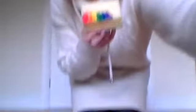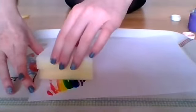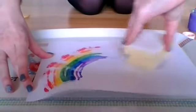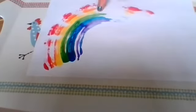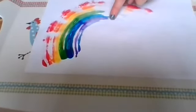Two, three, four, six different colours. Let's have a try at making another rainbow. Let's have a look. Ready? A rainbow. Red, orange, yellow, green, blue, purple.